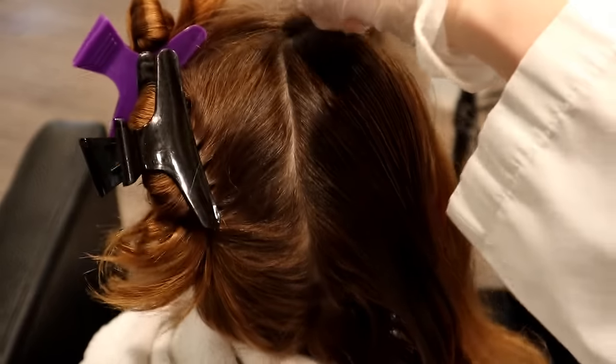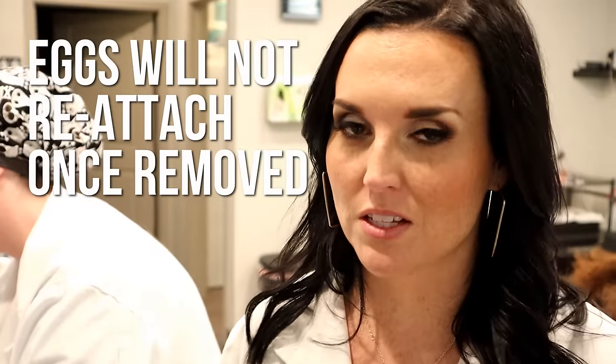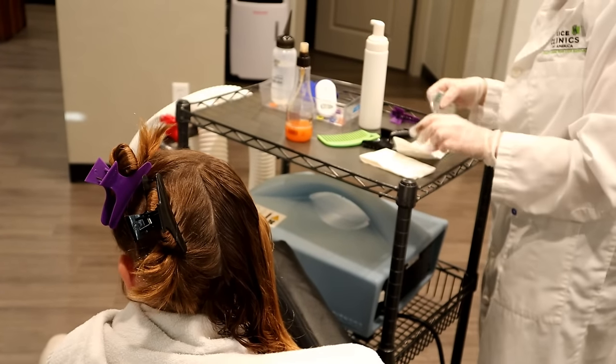Once the eggs are removed, it's important to know that lice eggs don't reattach to the hair shaft after they're off — that's a super common question that we get. So don't worry about eggs getting stuck in that comb and getting back onto the head. They're not going to hatch. Also, if they fall onto the floor, they're not going to hatch either. They have to have the heat of our head in order to be able to survive.